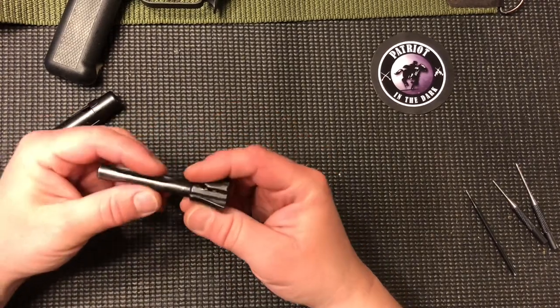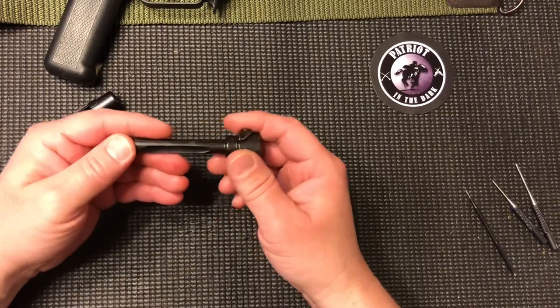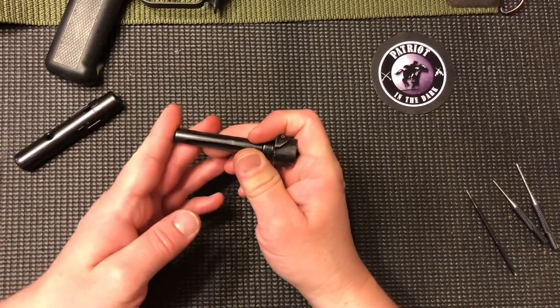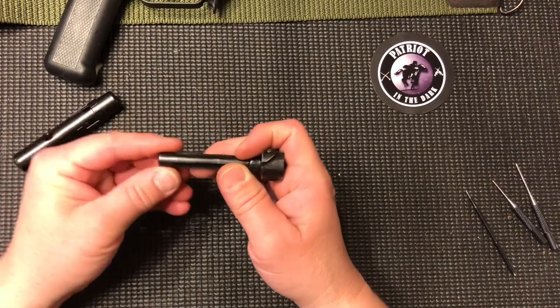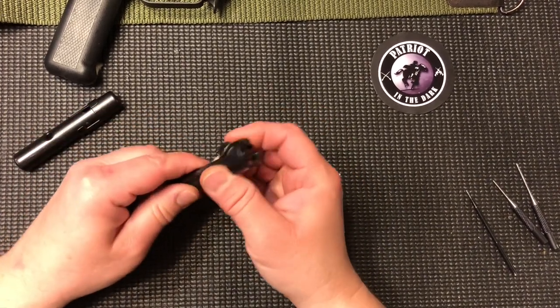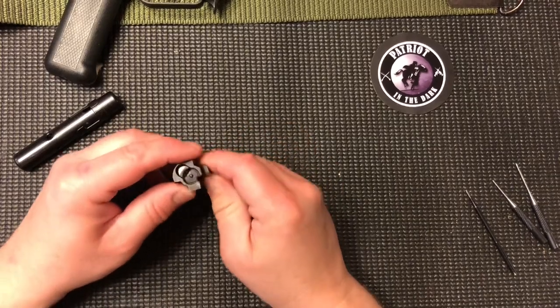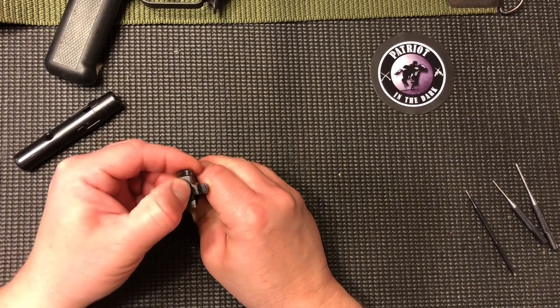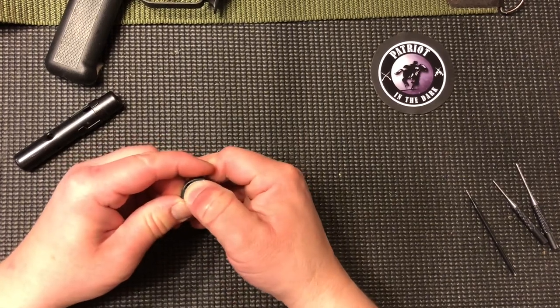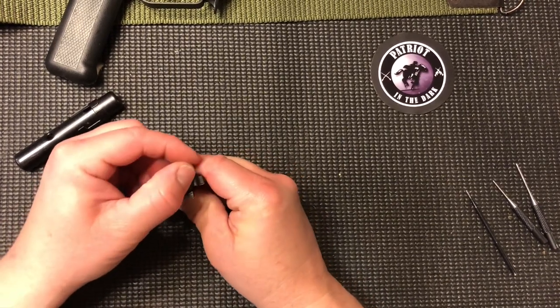As it sits right now, I have the bolt in my hand. On the left side I have the narrow end, which is the hammer end or the butt end of the bolt. On the right side is the face of the bolt. Now, looking at the face of the bolt, we orientate it so that the extractor is at the 10 o'clock to 11 o'clock position.